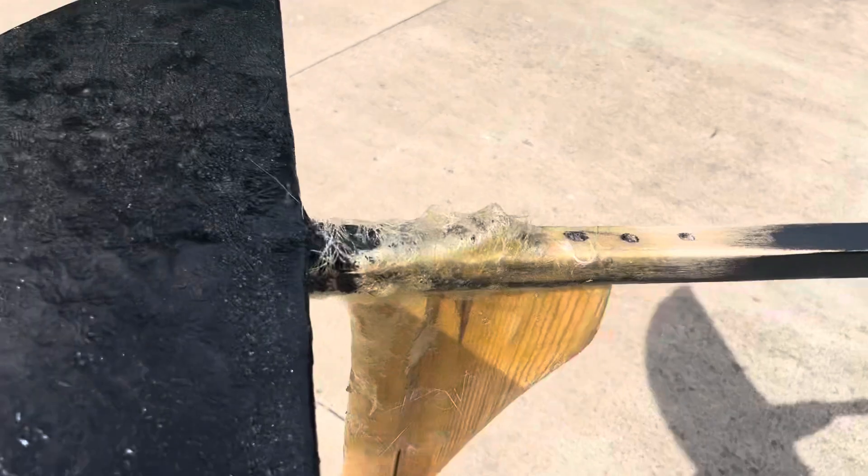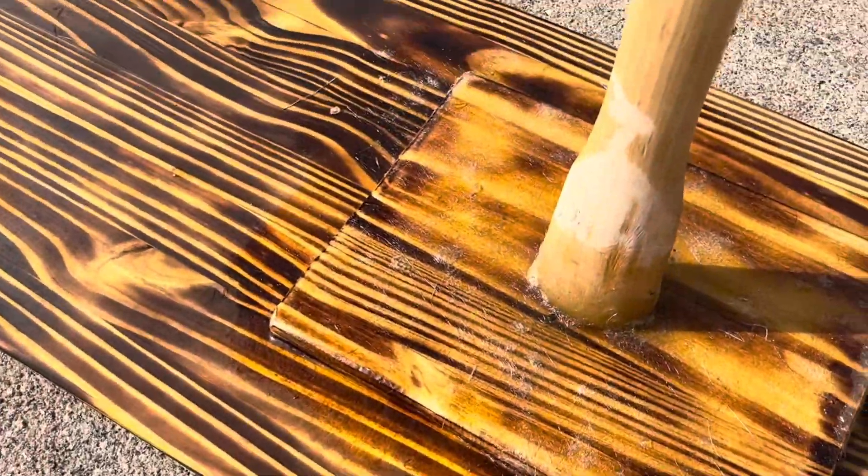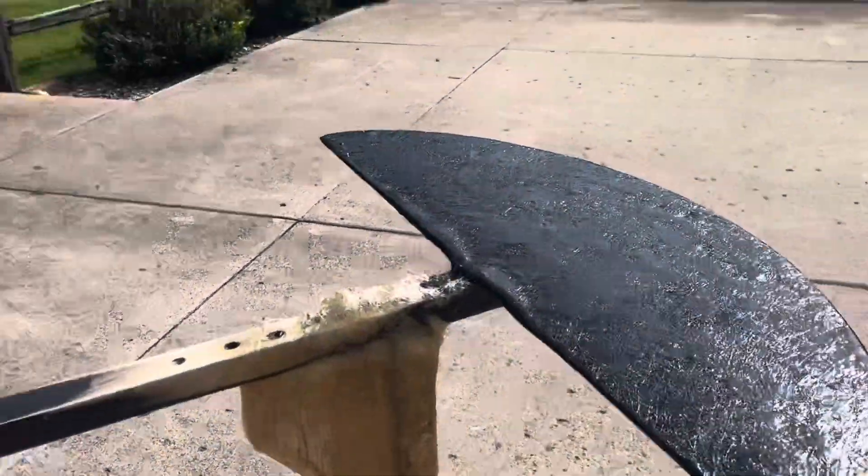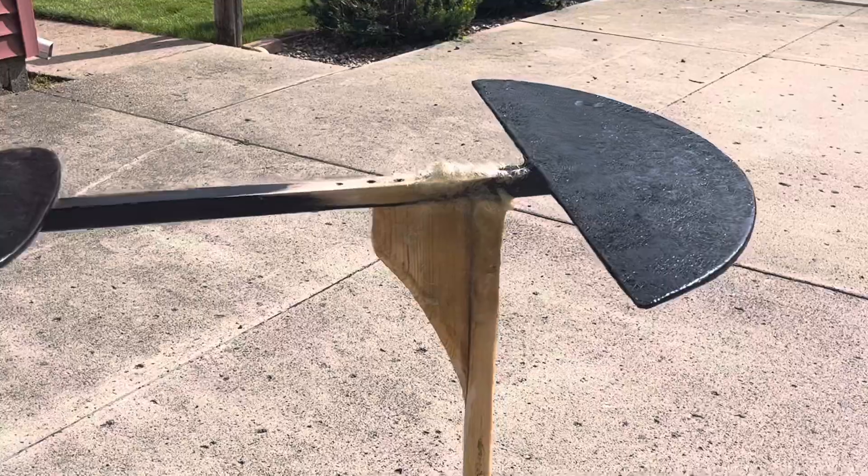Don't really know what happened here — it kind of just bubbled up for some reason. But this part turned out pretty good. It's all fiberglassed up and I still need to sand it down. It's still drying, so I think I'm just going to let it dry for maybe another hour or so, and then I'm going to fully sand it all down.